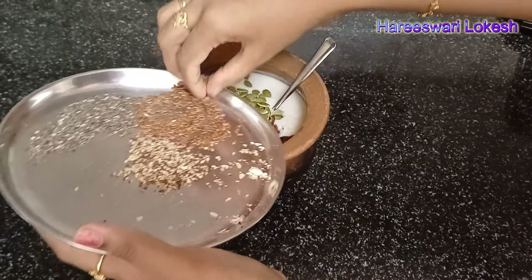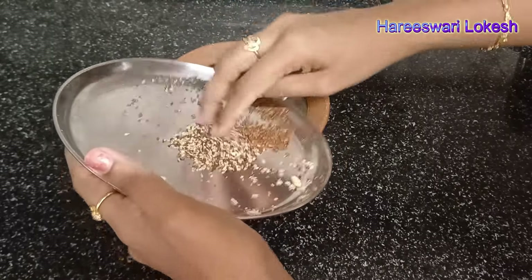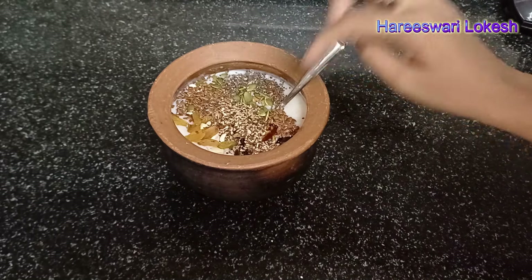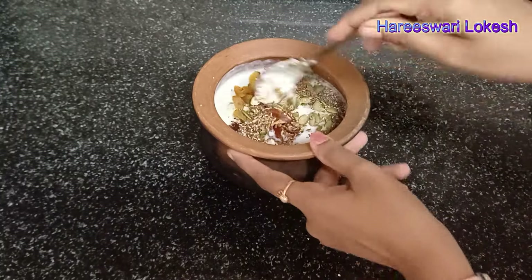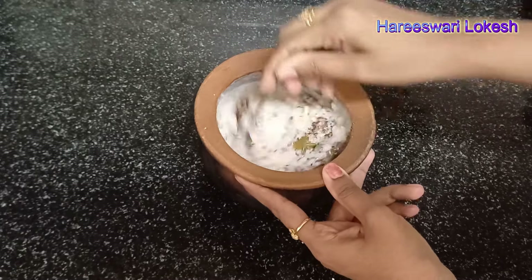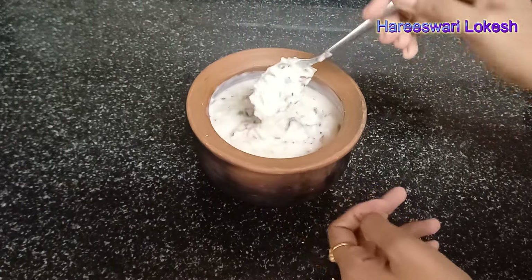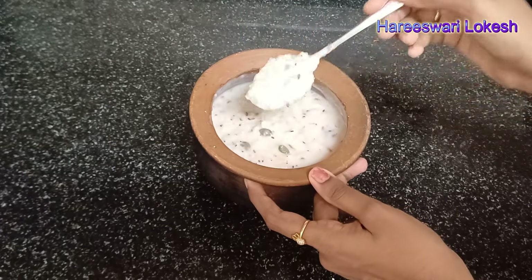I will also use antioxidants, fiber, vitamins, minerals, and nutrients. It has less calories, is easily digested, and provides energy. Weight loss is the best option. I will mix it with oats and milk to get about 80% consistency, and it will be ready in about 10 minutes.